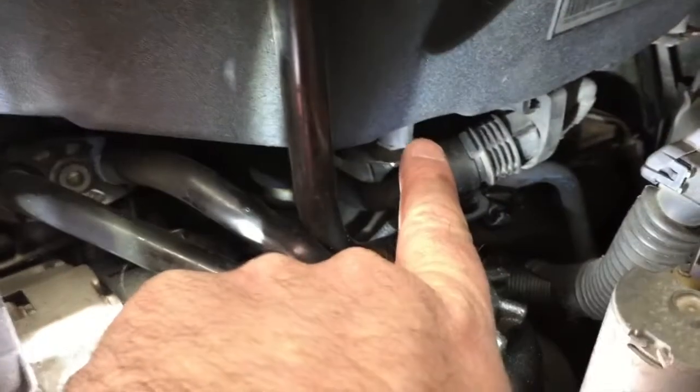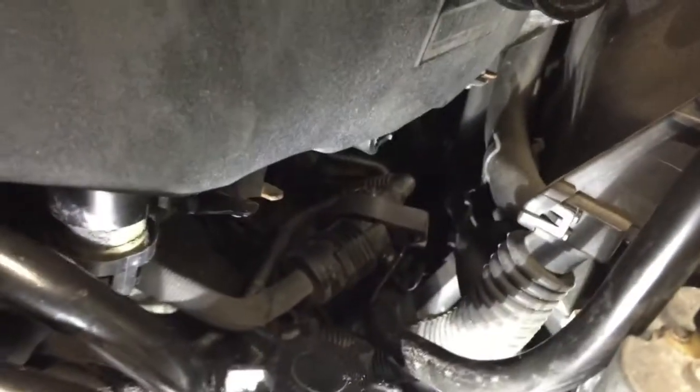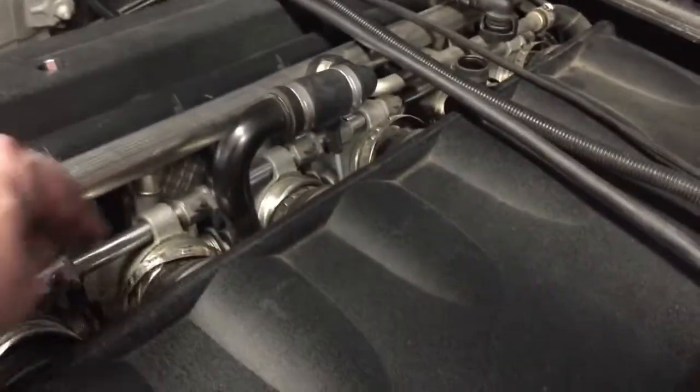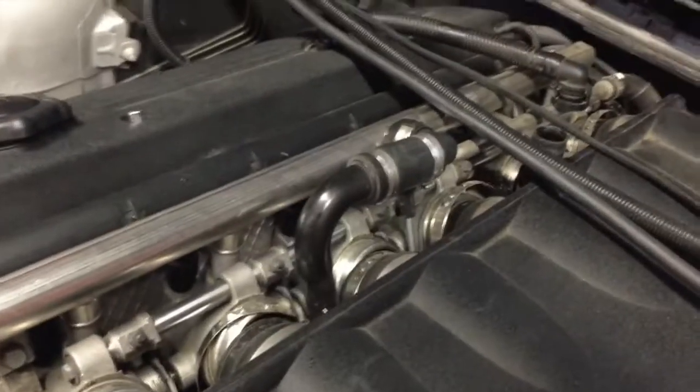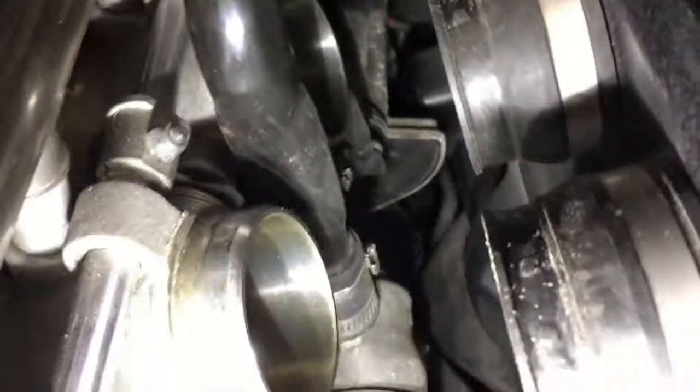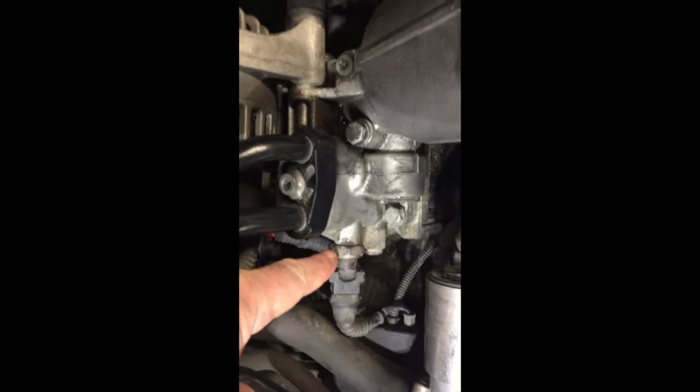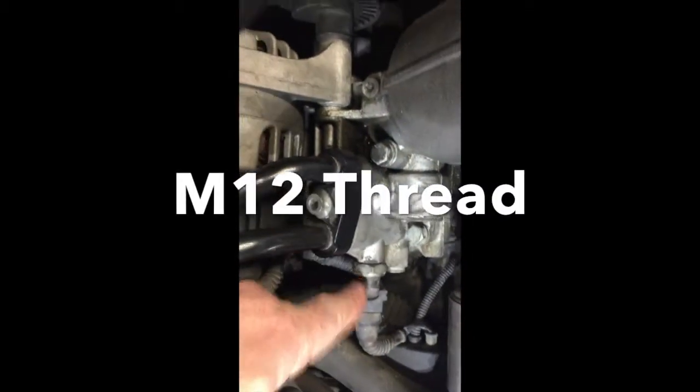Time to move underneath. There's a 10 millimeter right here, a hose clamp here, and another one way in the back. Underneath there's another 10 millimeter holding the plenum on — you can see a little rust spot there. There's one more hose in the back under the plenum. I ease this off and collect the clips. Pulling back a little I can see the last hose connected to the plenum.